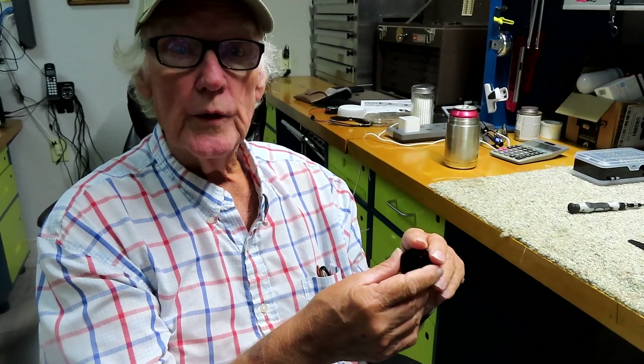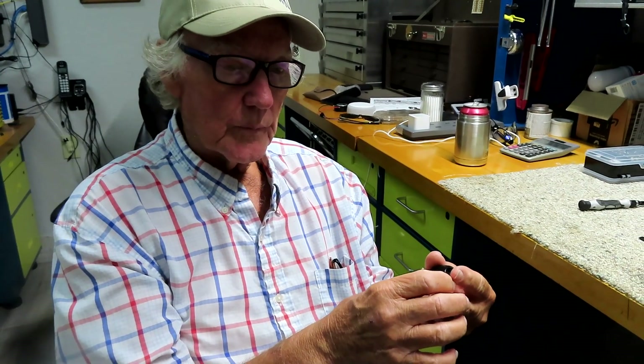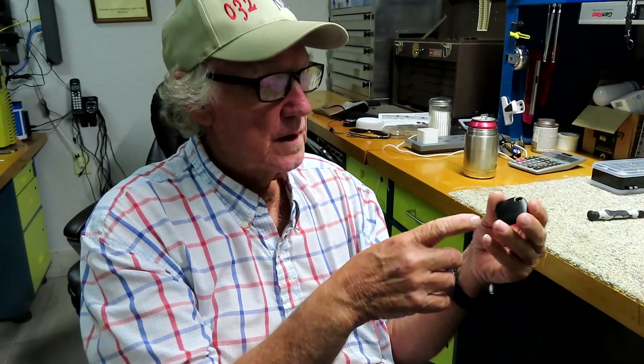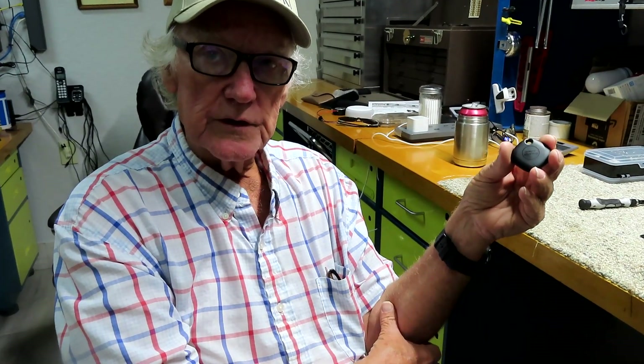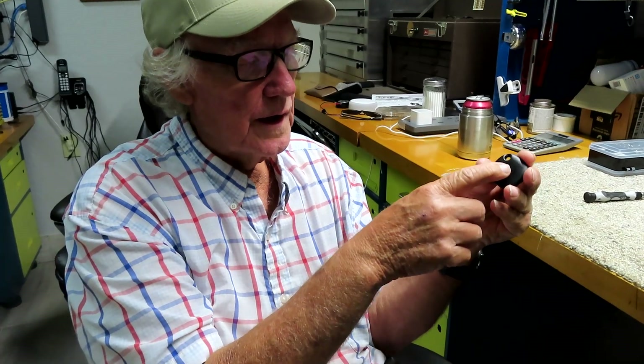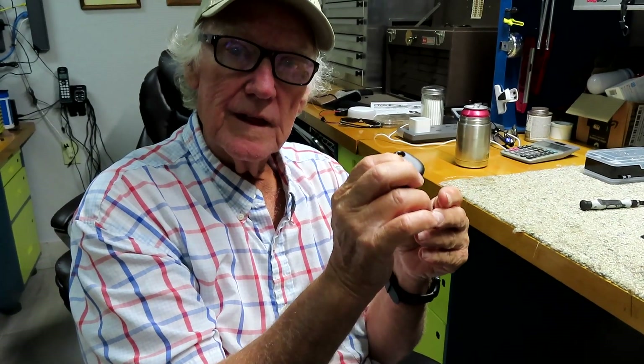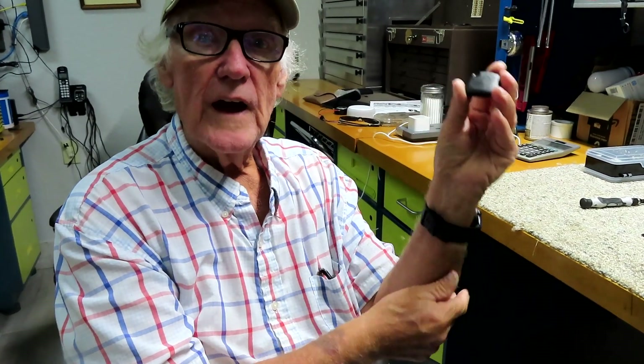The issue I have with them is that in the app, if you think someone's following you, you can use the app to find the tag. If it's hooked up to someone else's phone and it's traveling with that person, they can find it, and after it's found, in five minutes they can turn on the audio so it beeps and they can locate it.